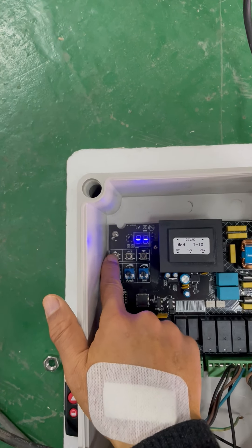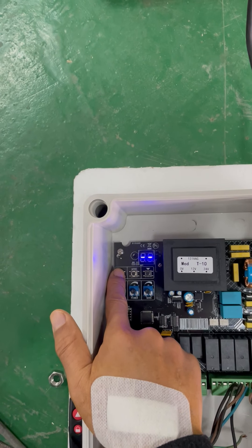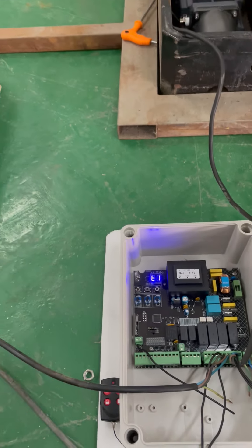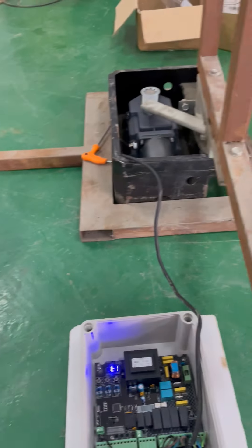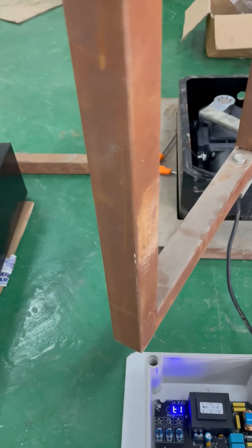Hold press the TS1, the first button, one, two, three — okay. Auto, gate 1, gate 2, close it.